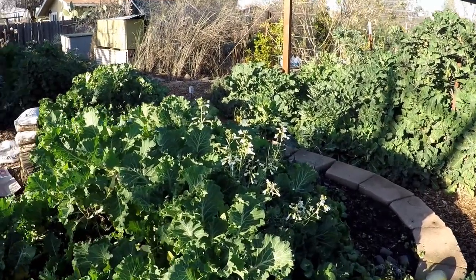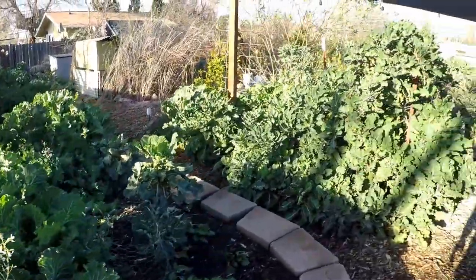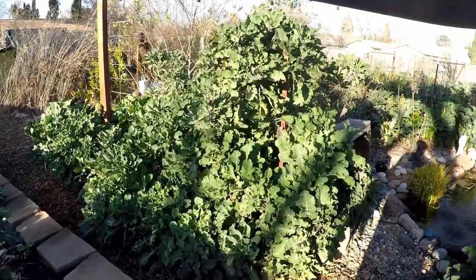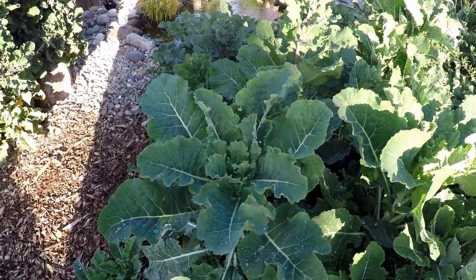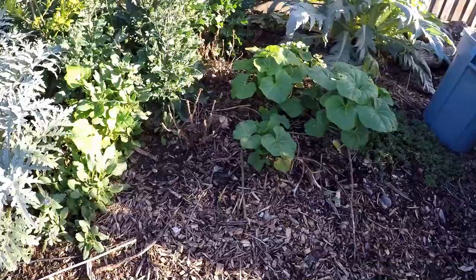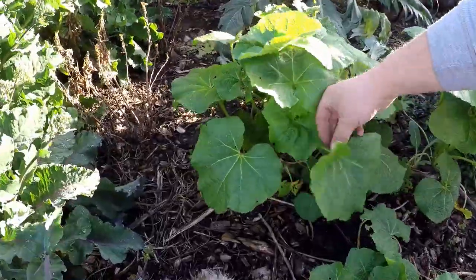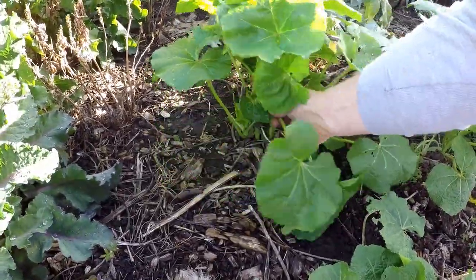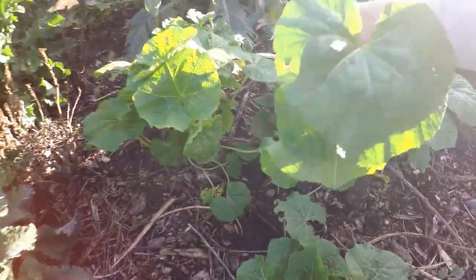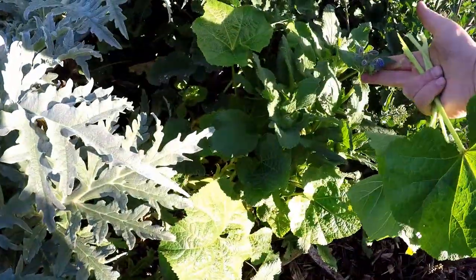The greens are just looking incredible right now. We got some more rains last night and everything is just popping. Here are some of the hollyhocks — I can harvest some of the leaves from here. It's best to harvest at this younger, tender stage.